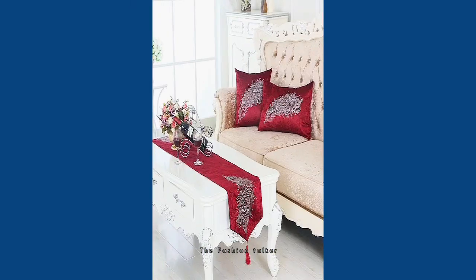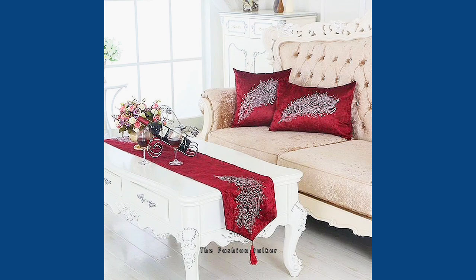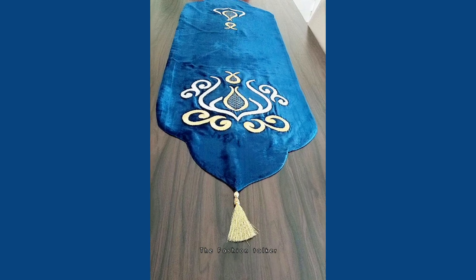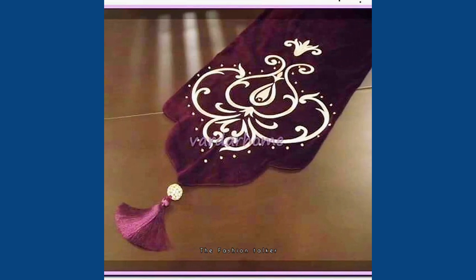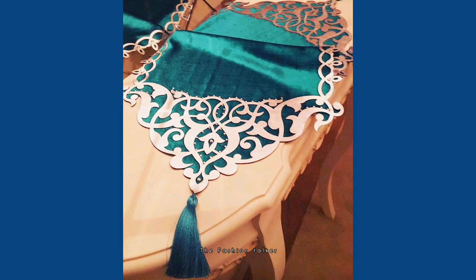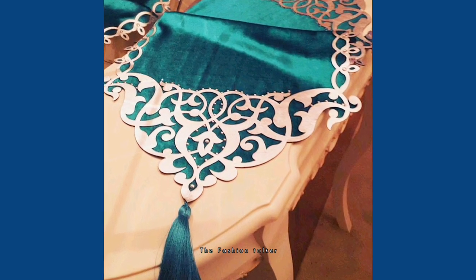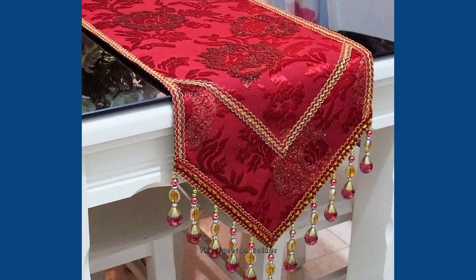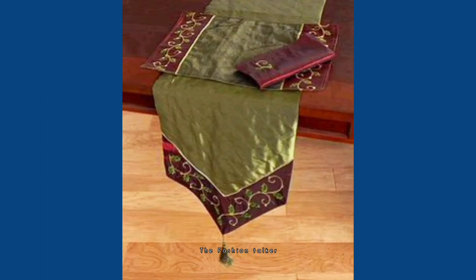You can also buy these kinds of table runners from the markets very easily. If you are new to my channel and you like any of the designs, you can take a screenshot to save it to your device. If you save any design, please give a thumbs up and don't forget to subscribe to my channel to get daily updates on my new and upcoming videos.